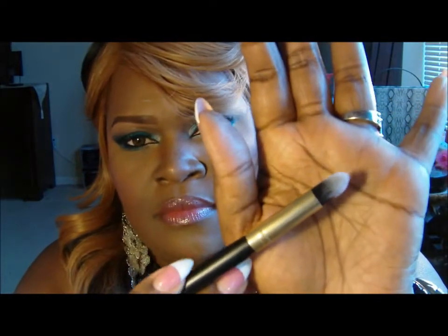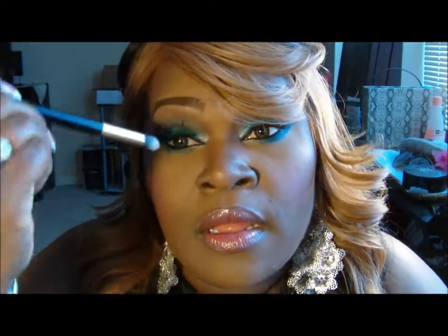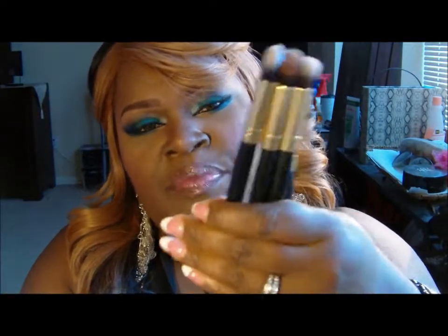The last brush in that set is a pointed brush. I'm at a loss for what to do with this brush — I could work in my crease with it because it has a point on it, but it didn't work well for me. I'll try it again. All of these brushes are very, very sturdy. This set was $14.95 and the small set was $9.95.